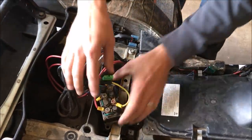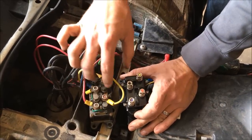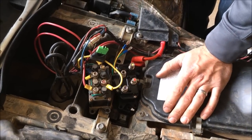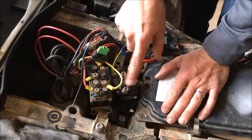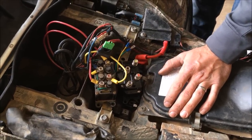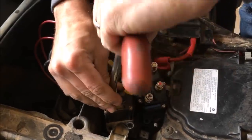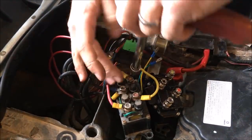This one looks a little different than the new one, but it's basically the same thing — it just has a few things that are external on this one that are internal on the new one. Don't worry about that, it's the same exact thing. What I recommend is instead of disconnecting everything at once, we're gonna swap one wire at a time so you don't get confused and end up with a jumbled mess. These are 10 millimeter bolts — go ahead and get a wrench or socket and loosen them all up. Don't take them all the way off, just loosen them until they're finger tight.